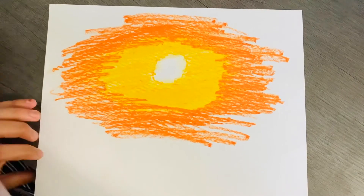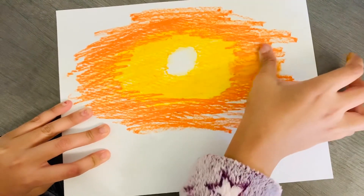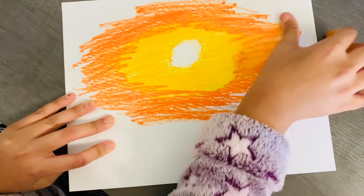Once you've finished coloring, you're going to take your finger and smudge it again.